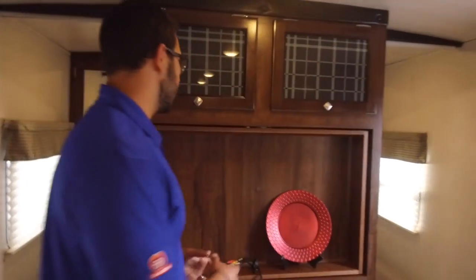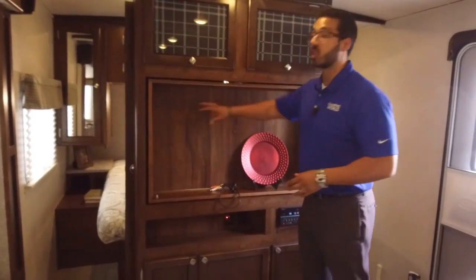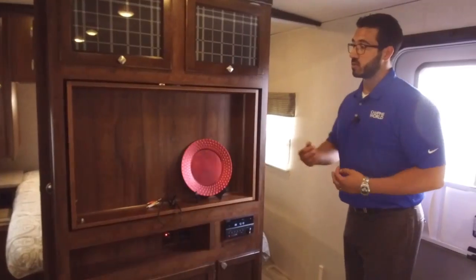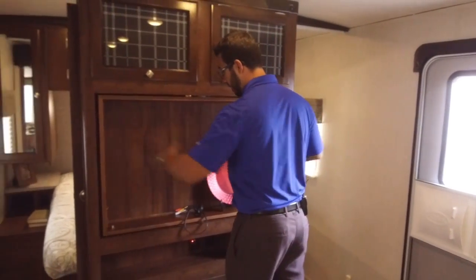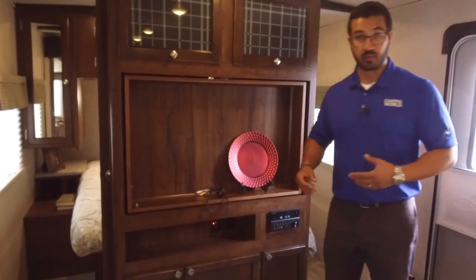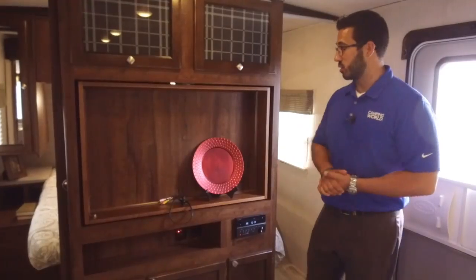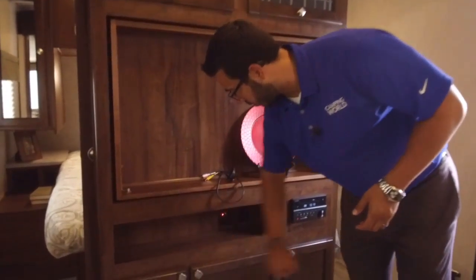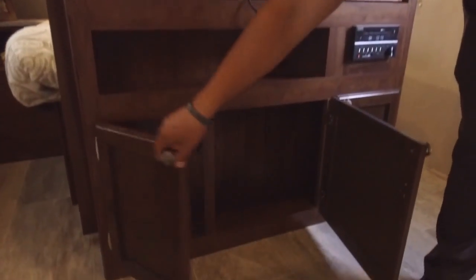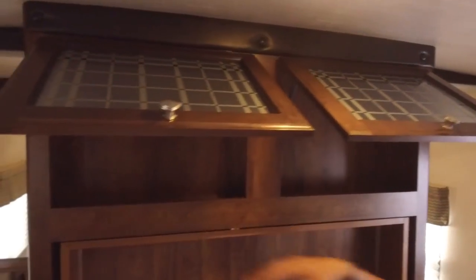Over here is the entertainment center for rainy days. It doesn't come with a TV but has a large opening, so you can fit a good-sized TV. The multimedia center is pre-wired — you can see the wires — so to watch a DVD just pop one in, plug it into your TV, and you're good to go. There's also a cubbyhole, additional storage underneath, a third door to the side, and storage along the top with decorative glass that's also strut-supported.